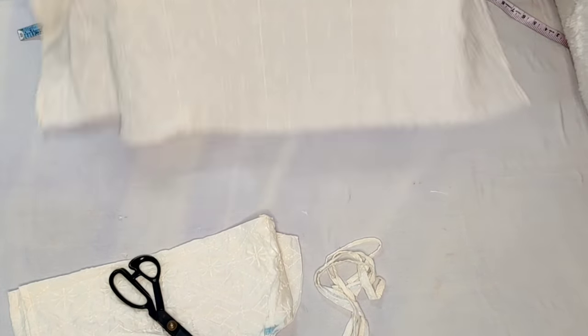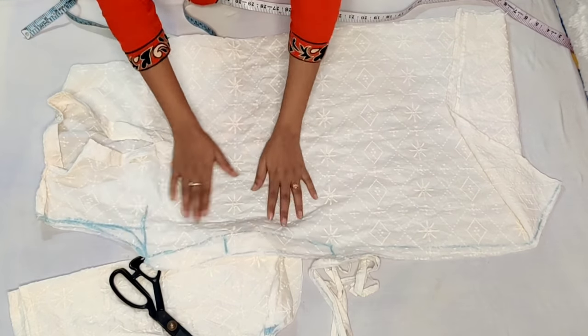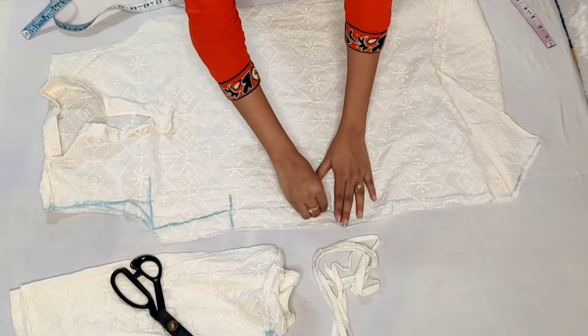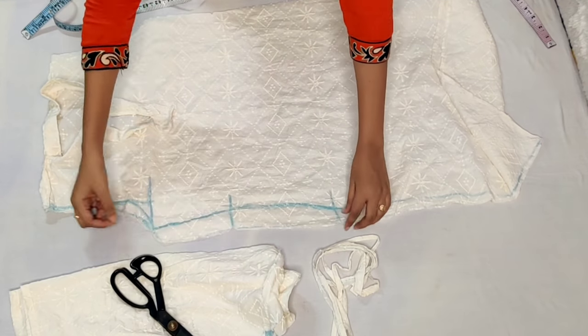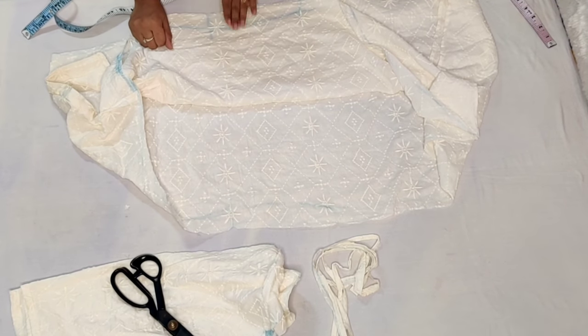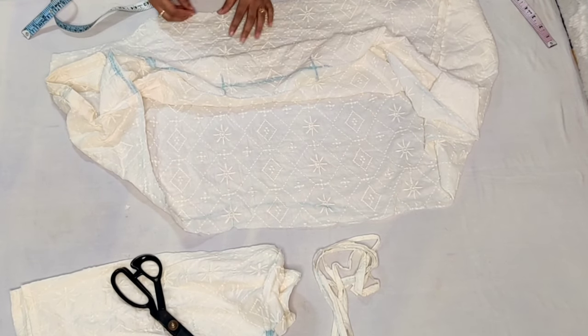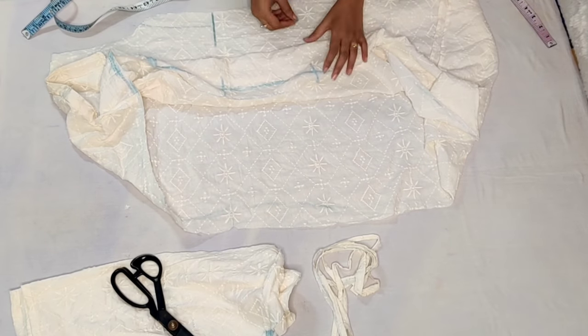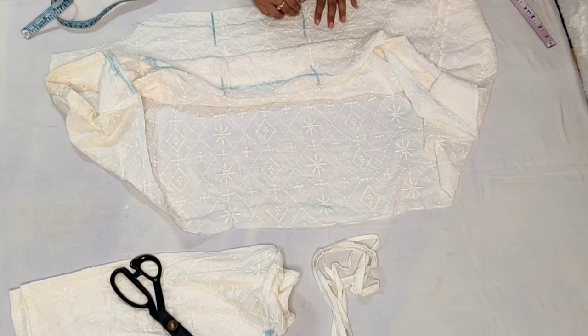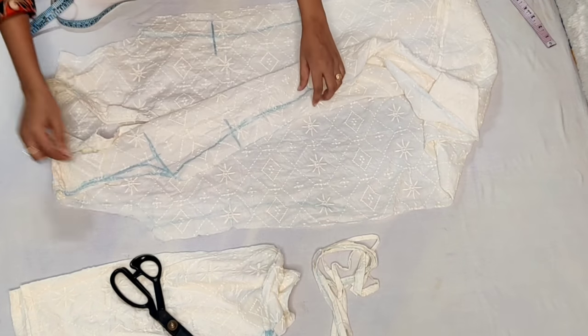Now open it and where we have a sign of fitting, mark it and transfer it to the other side. We will fold it this way, tap it on the other side, and the marking will appear. The sign of fitting will appear easily.